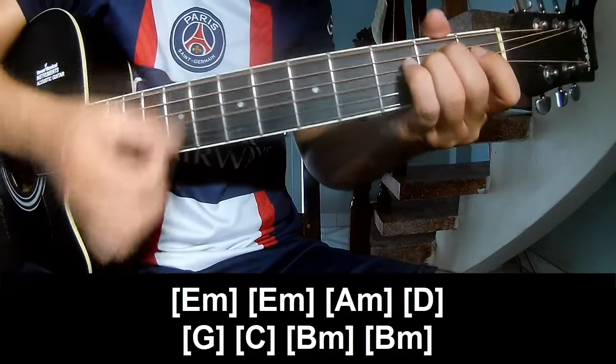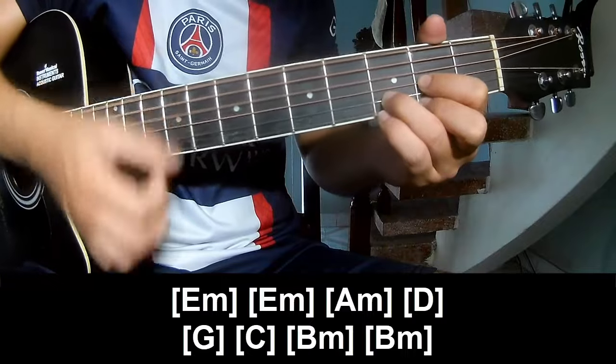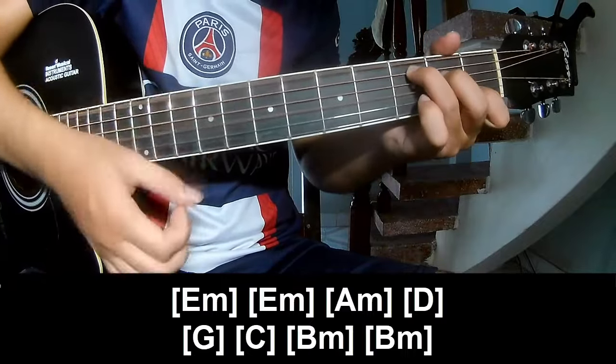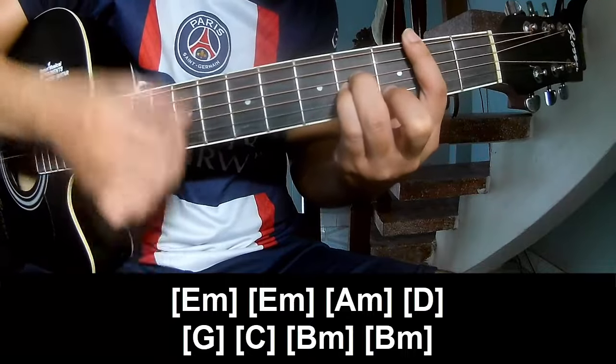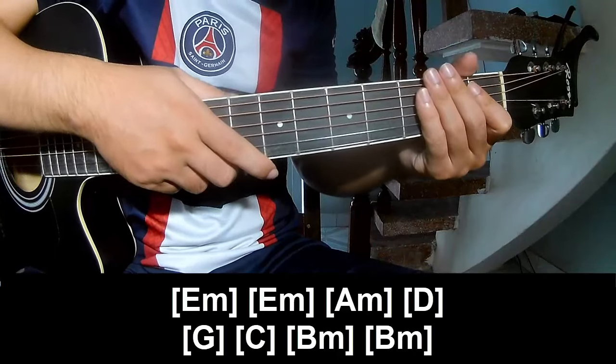Em, Am, D, G, C, Bm, and Bm. The chorus is made the same way for each track. Thank you for watching and see you again.